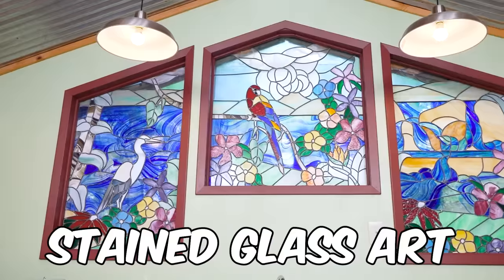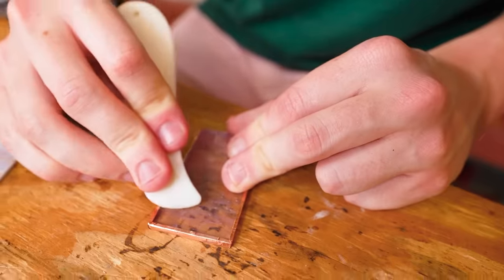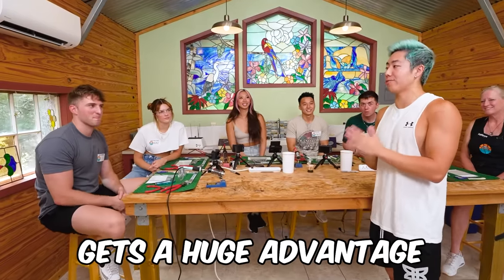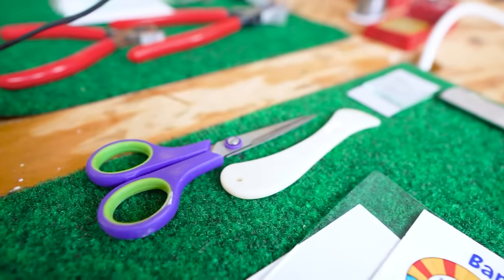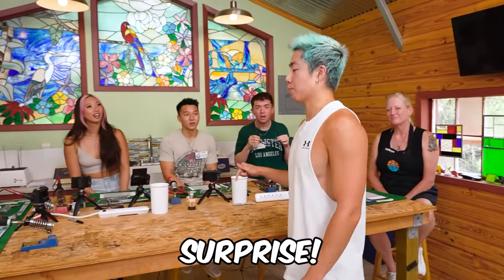In this video, we're going to be learning how to make stained glass art with a professional stained glass artist. We will be learning seven skills, and the two best performers each lesson will get a point. Whichever one of you gets the most points at the end of the class gets a huge advantage for tomorrow's competition, where you can win up to $10,000. Also, the winner of this class gets a little surprise — you're going to have to wait till the end.